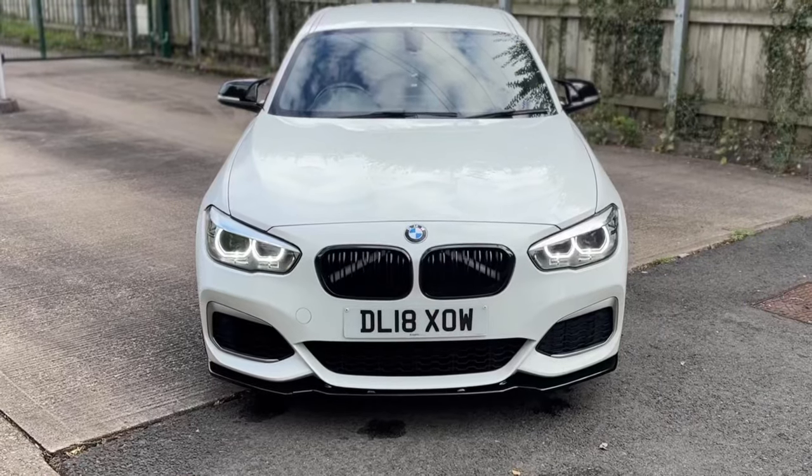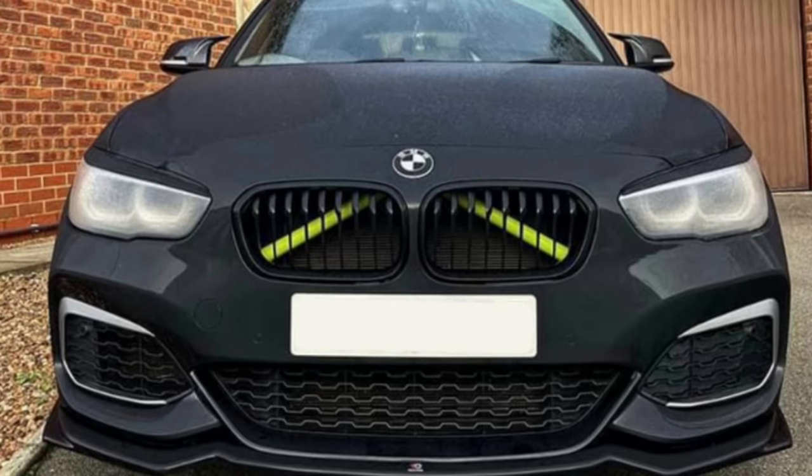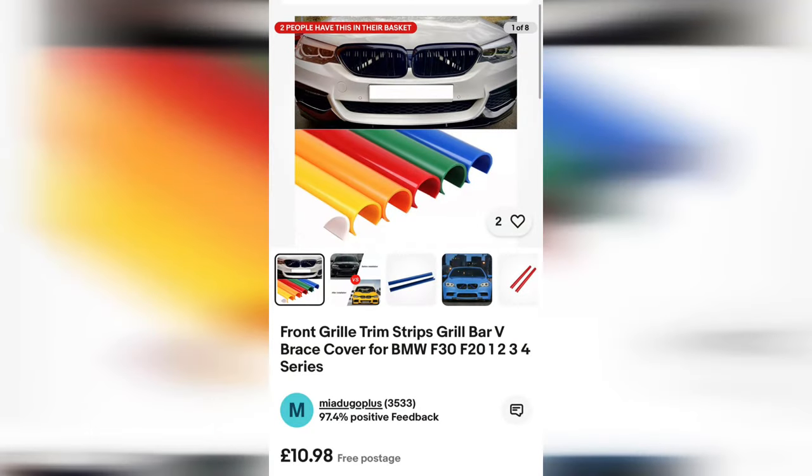I think it's a pretty good mod because it looks quite cool and aggressive, especially when you're looking at it directly on. If the car is black you might not be able to see them, so a lot of people go for blue or something. That's a nice cheap first mod — about £10 for the covers or £10 for some wrap if you want to DIY it.